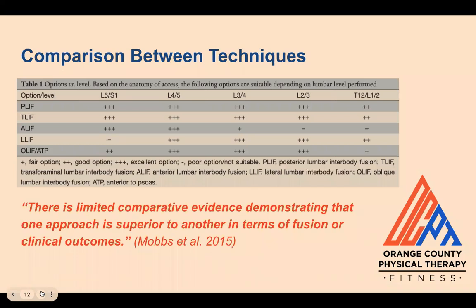Pictured is a table from a review article by Mobs et al. in 2015 listing the techniques most suitable for each spinal level. They looked at various studies comparing the different techniques to one another, but there was no consensus on which procedure was best in terms of fusion or clinical outcomes. Overall, there are many factors that go into picking a surgical procedure, including the health status of the individual and goals or desired outcomes of the surgery. It's best to weigh the pros and cons with your surgeon.